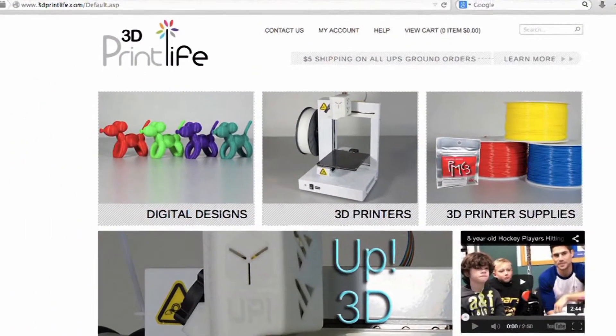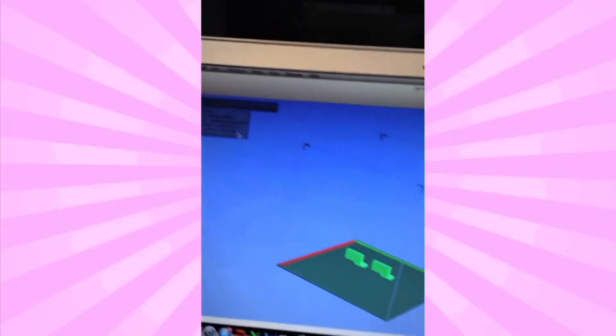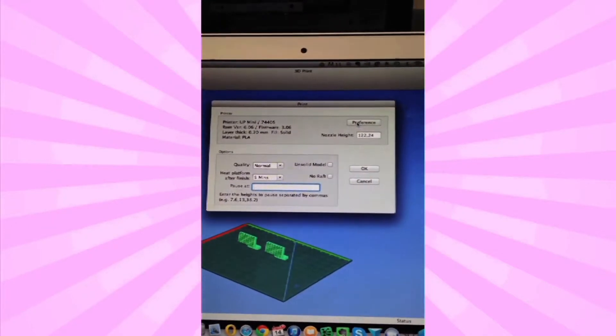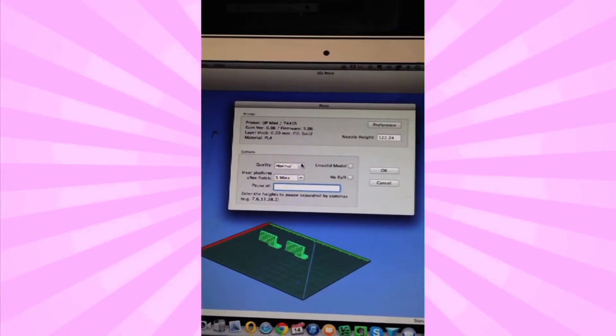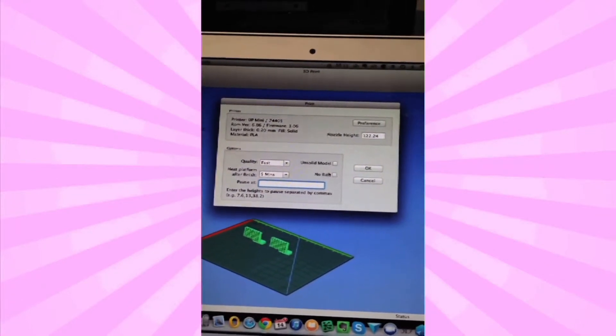On 3dprintlife.com there is a variety of stylish digital design templates for men's cufflinks, and today we're printing this one. With the design template placed on the 3D print app we can adjust our settings. This 3D print will have a solid fill to give the cufflinks strength and we can print it on a fast setting so I can get out the door quick. Let's print.